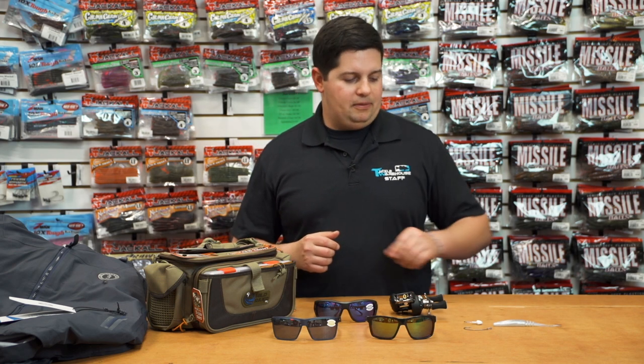Hey, what's going on everyone? Jake here with this week's episode of Team Attack Warehouse. Thanks for joining us today. Got a bunch of great stuff for you — some stuff that's trickled in from ICAST that we've been waiting for, pretty excited about a couple new products as well.